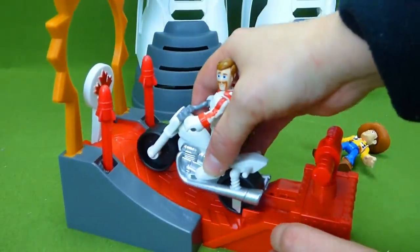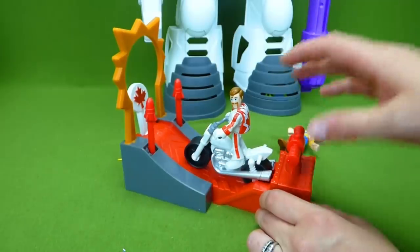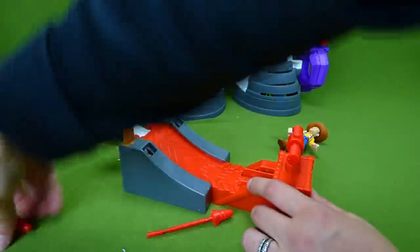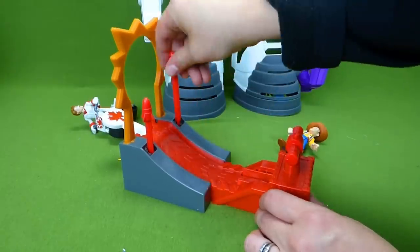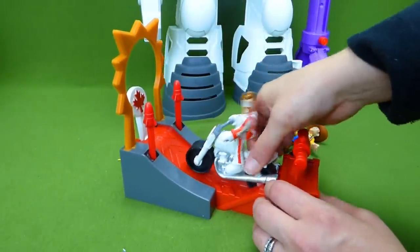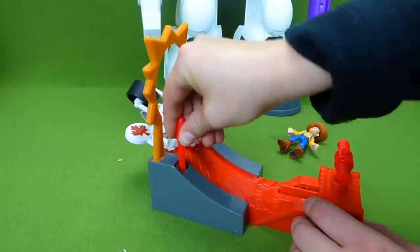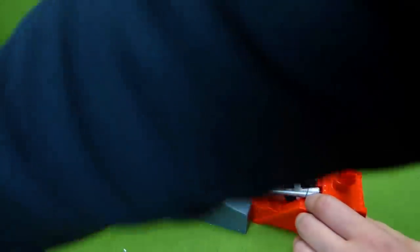And this is our Duke Caboom set. You can load him up right here, snap it in, and then push this button. Whoa — he takes off! So that is one of the toys we opened up in our last video. Pull him back. Whoa — he crashed that time! But this is a pretty cool toy and another one of the Toy Story 4 characters.